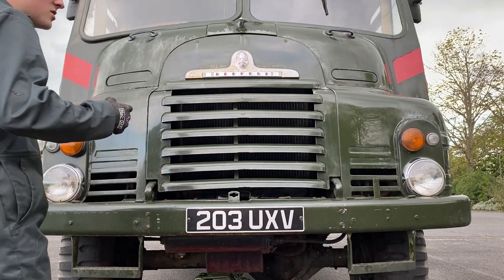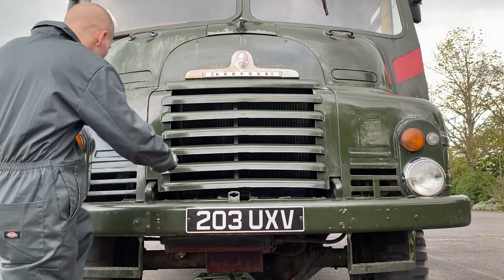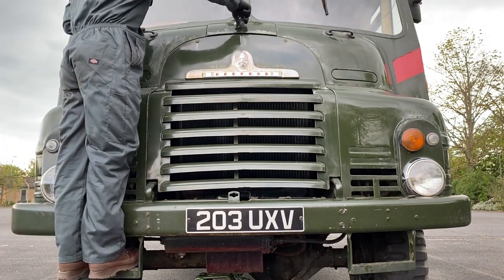This was supposed to be quite an easy job in theory - great Bedford's mechanics, very simple: twist the drain plug, take the radiator cover off, out comes the old coolant, in goes the new stuff. As you'll soon find out it wasn't that straightforward and actually took quite a lot of diagnosing. If you own one of these trucks or a relative of these trucks, hopefully you won't make the same mistakes I did.